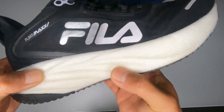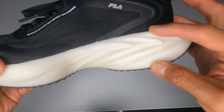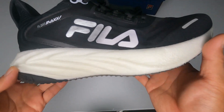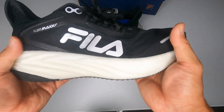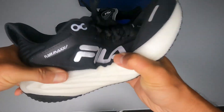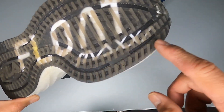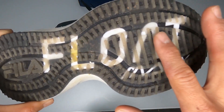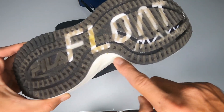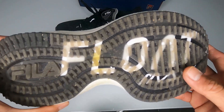The midsole uses the Float technology, which is used in some Fila models, but here it has a very generous layer — that's why they added 'Max', giving it a more maximalist feel. Regarding flexibility, it does have a bit more difficulty bending. The outsole is translucent with 'Float Max' stamped underneath, made from a material they call Evergrip T, which covers the entire outsole and should help with durability.